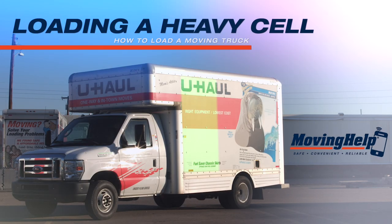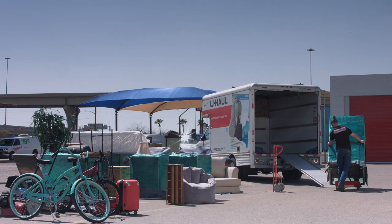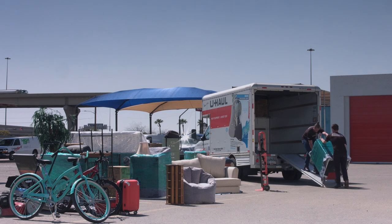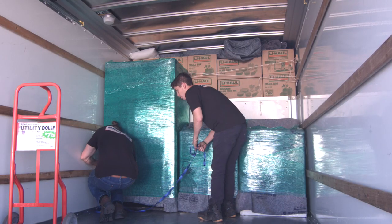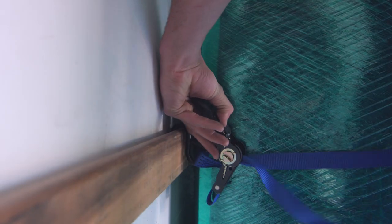How to load a heavy cell. Heavy items should be loaded towards the front of the cab. For most protection, put appliances along the rub rails so they can be tied down.